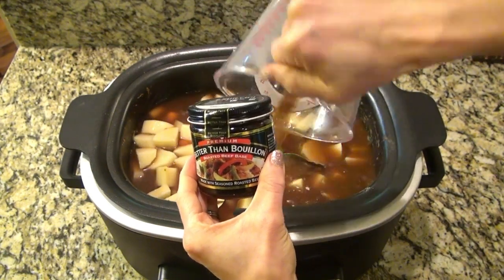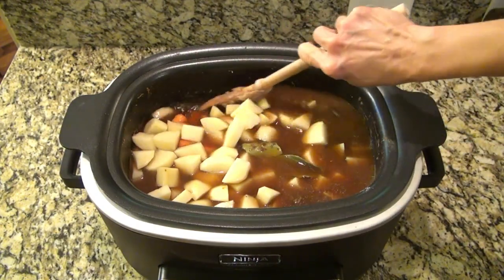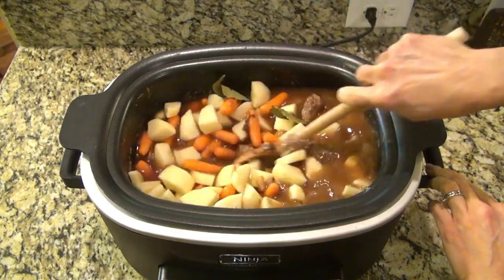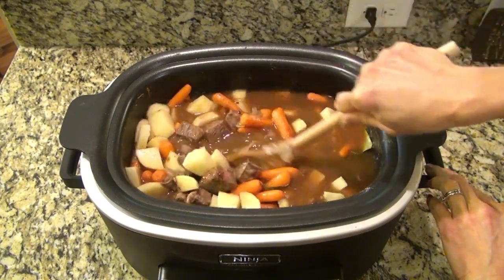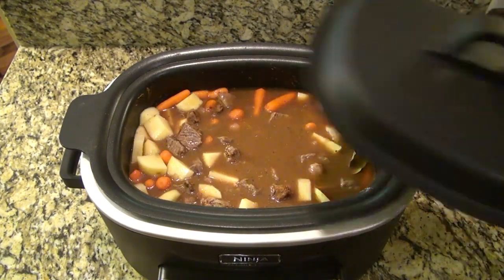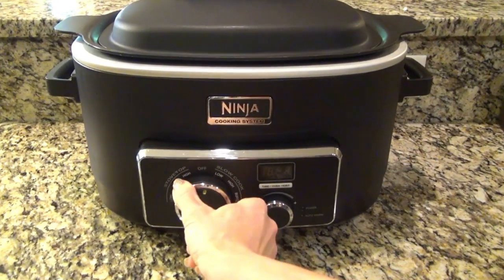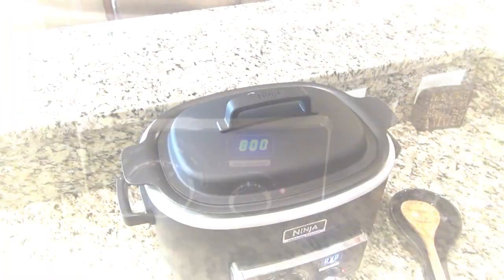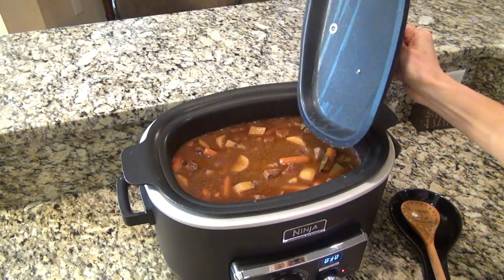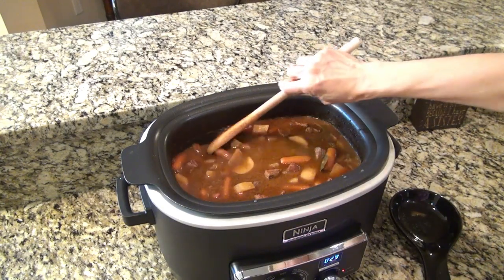I do want to mention that Jenny will be doing a giveaway as part of this collab — she'll randomly choose a comment from one of these videos. The winner will be chosen on November 1st and receive a crock pot, so comment below your favorite fall recipe or even just say hey! Now back to the beef stew: I stirred it and set it to cook on low for eight hours. We have just a couple more things to do before we finish off the stew.